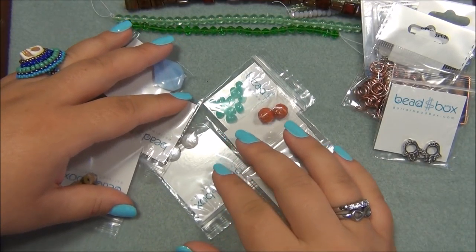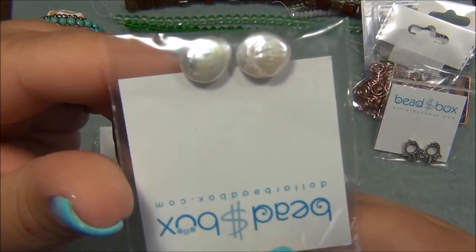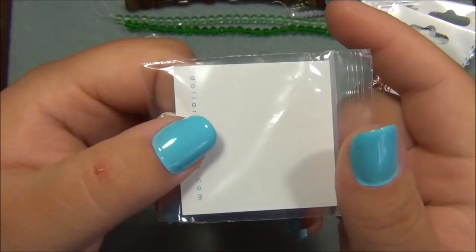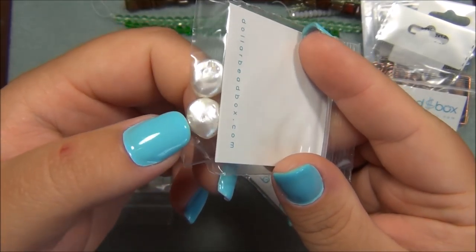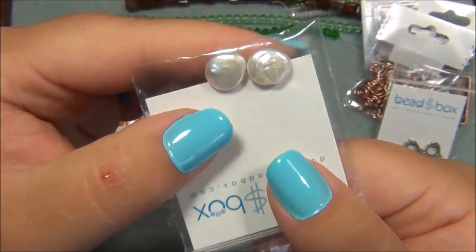These coin pearls are beautiful. I don't have any coin pearls — most of my pearls are round, and I have a lot of glass pearls and some freshwater. Very pretty.